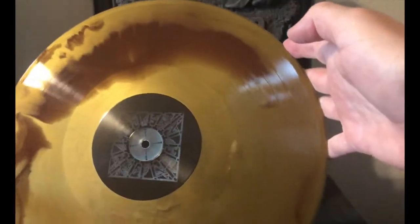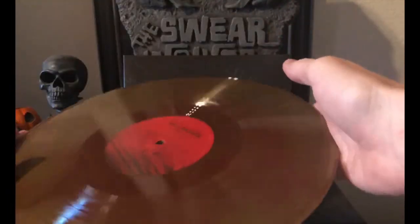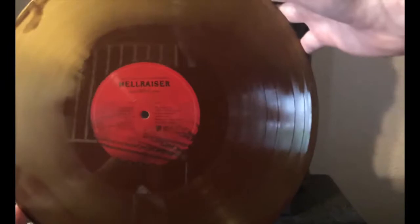On the flip side we've got the puzzle box again, same color scheme. I think that looks really neat — it looks like the colors from the puzzle box, so very cool.